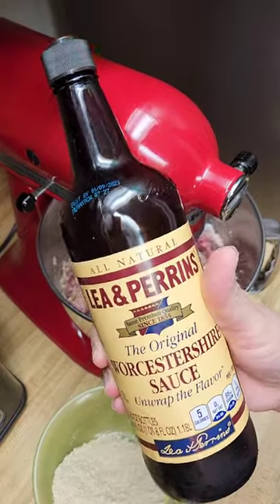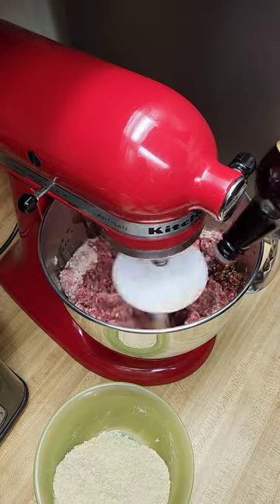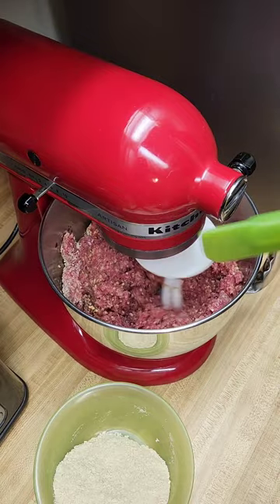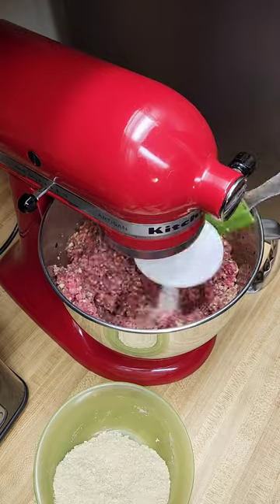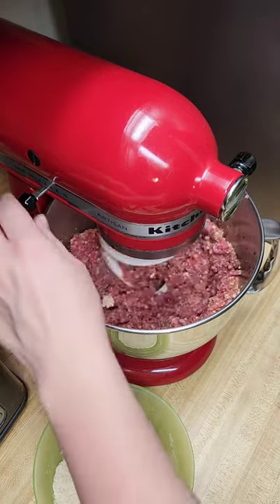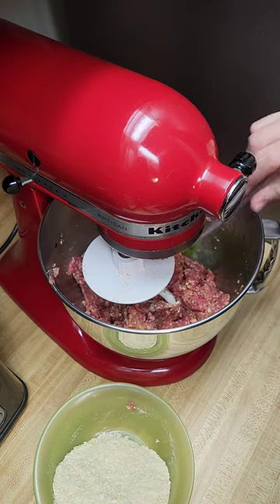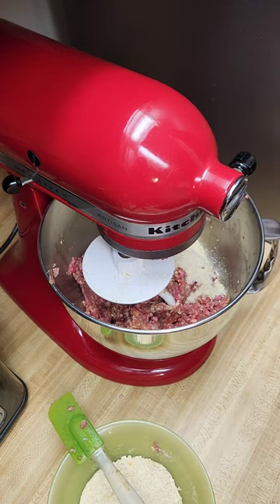Now I always use Worcestershire sauce — it's my favorite brand. We might have to assist a little bit. I would have been better if I'd done three pounds. Some more breadcrumbs in there.